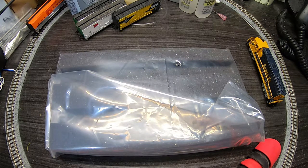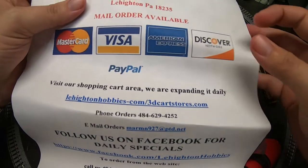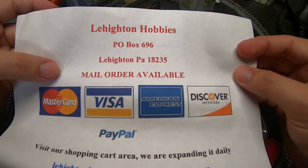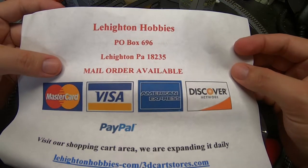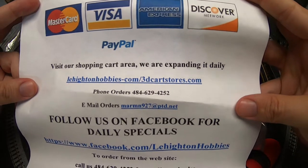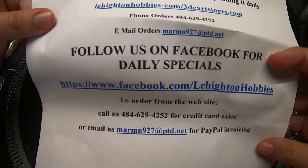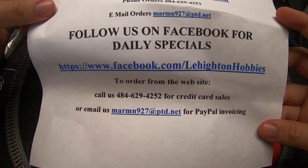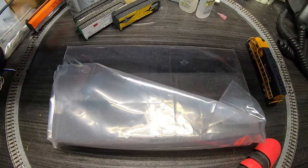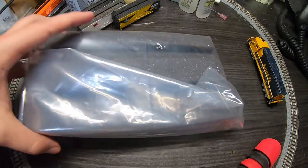I picked this and an HO scale version up on eBay from this shop — I'm not sure if you call it Lehighton or Leighton Hobbies, but they're obviously in Pennsylvania. Looks like they have their own website and do mail orders and phone orders. I got this the next day after I ordered it, from Pennsylvania to Texas — that's pretty quick. Some of that was due to USPS but the fella obviously got it shipped out fast, so good on him for that.